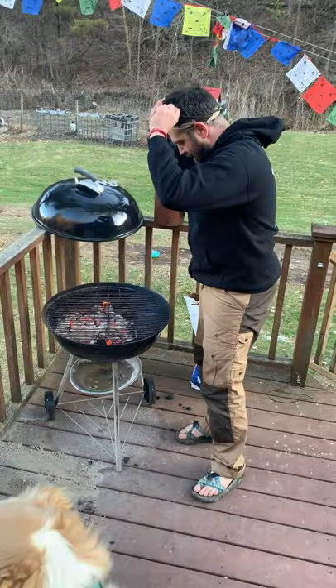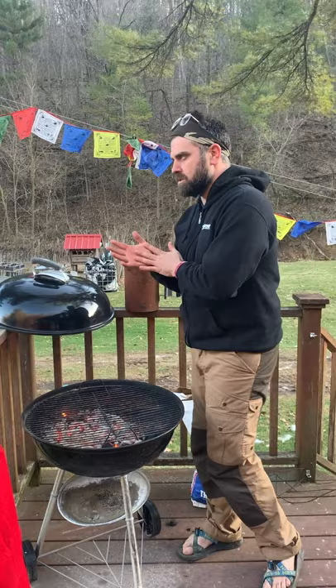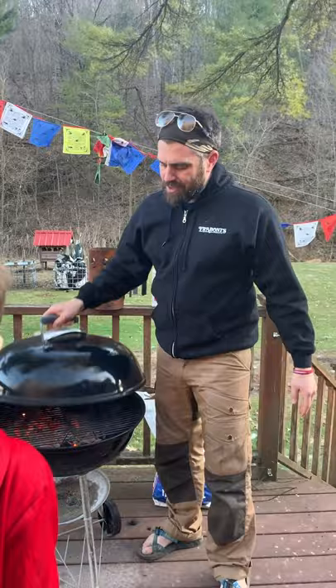We want to make sure that a majority of these coals are really gray and ashy, because that means that they're really hot and we burned off a lot of the kind of dangerous, harmful chemicals that are in charcoal. So we are going to take this and cover it up a little bit, let those grates get nice and hot, and I'm going to season the steak.